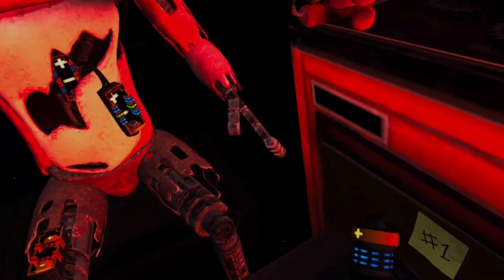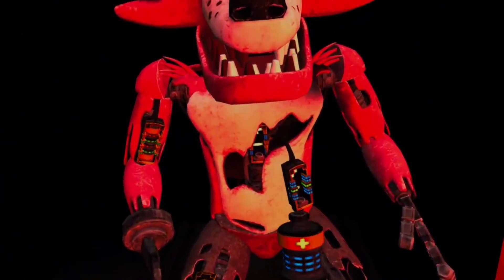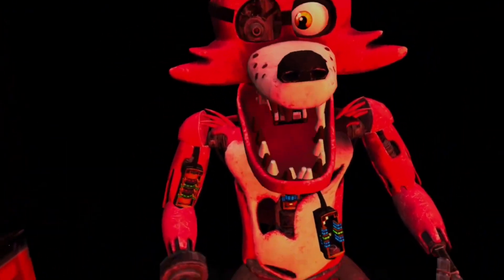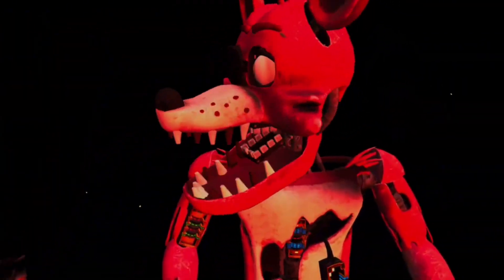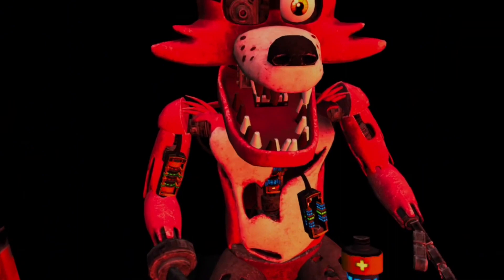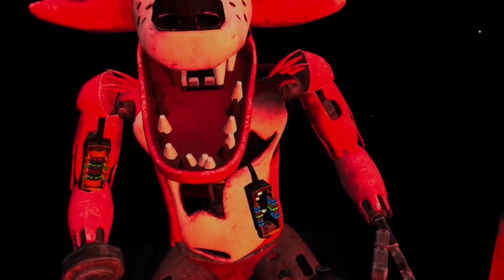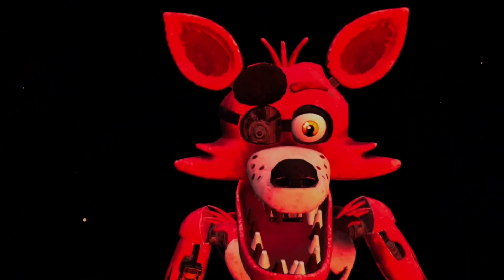Blue — here it is. My bed is in the way. Now drawer four — down here, there it is. Good job. Retrieve Foxy's eye from drawer number three. When Foxy's eye patch is fully open, place the eye back into his eye socket.